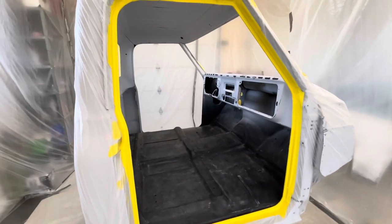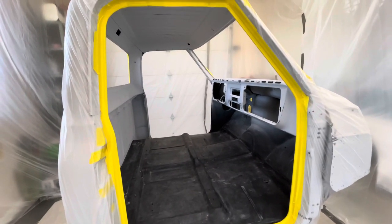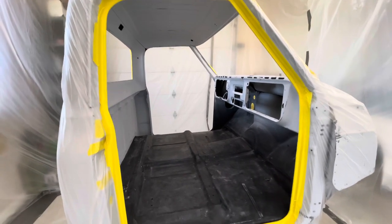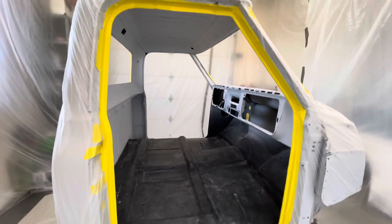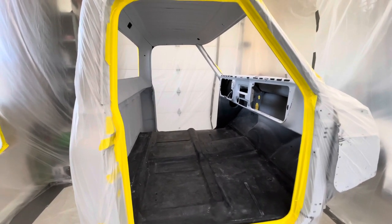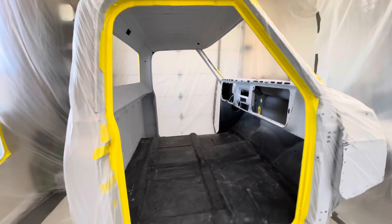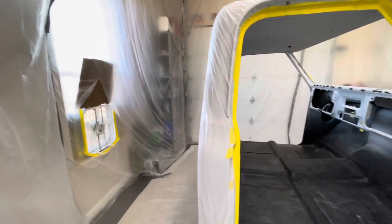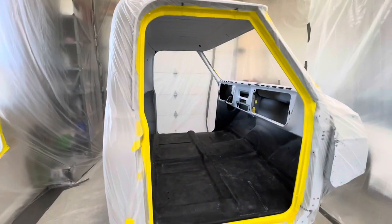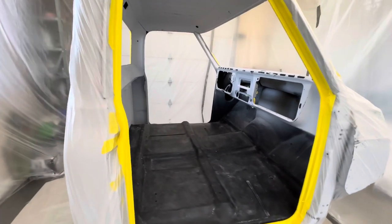In between paints, in between flash times, I do like to go lightly with a tack cloth just to pick up anything that may have gotten into the finish before I go to the next step. Some guys may or may not want to do that, but it's just an extra step I like to do to keep as much stuff out of the paint as possible. Fans are in place. Next time you see this, hopefully it looks good — we'll find out.